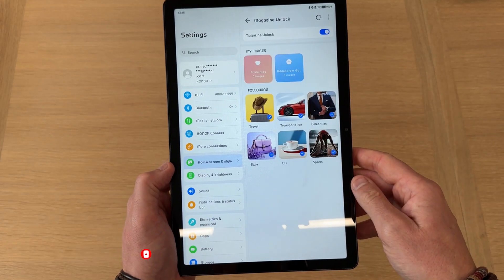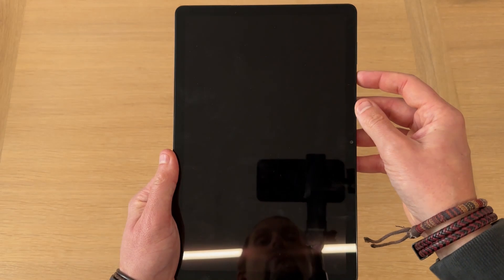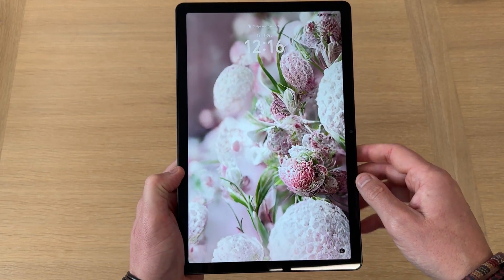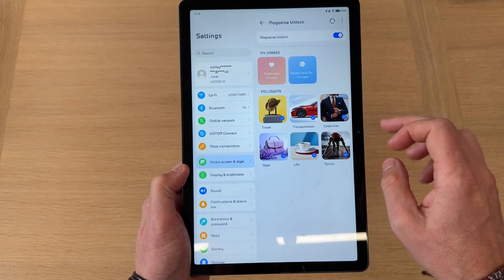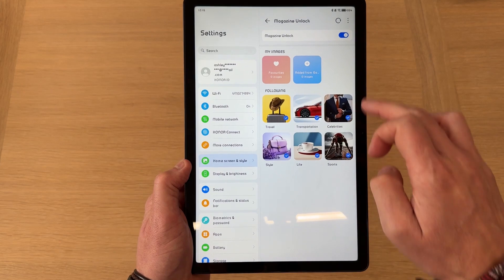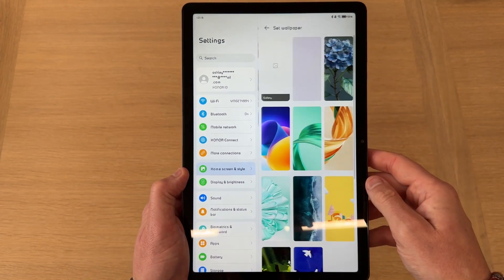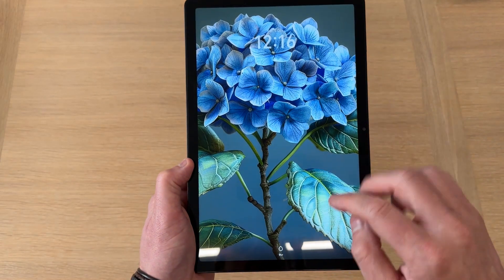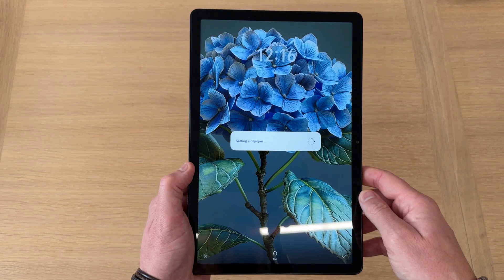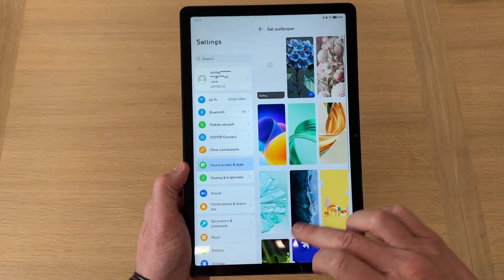Then there's Magazine Unlock. If you switch this on, every time you lock and press the button again it will show you a different photo, and you can select the style of photo you want shown. I generally turn that off because I choose a wallpaper and stick to it. This is the one I tend to use — I really like it. Nice and subtle, nice blues and greens.